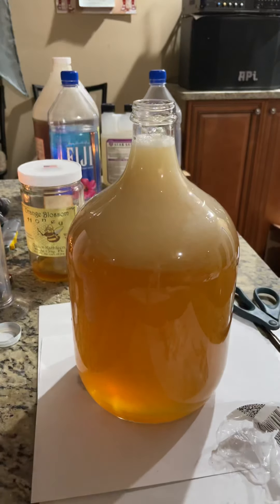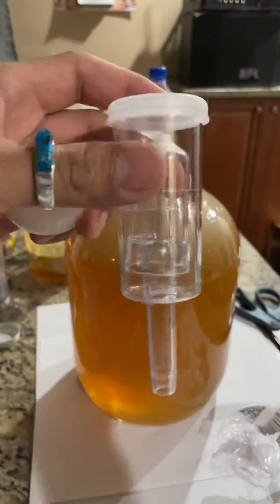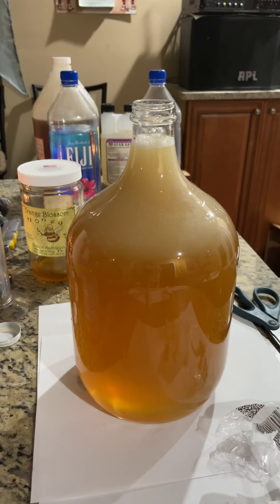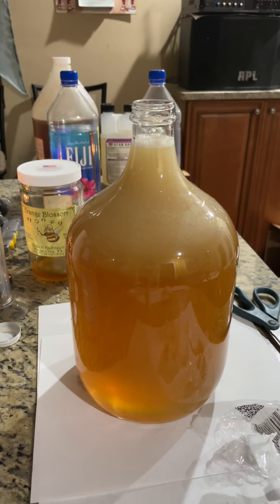Let me just sanitize everything real quick. This is called an airlock. Its purpose is to let CO2 escape but not let bacteria get back in there.